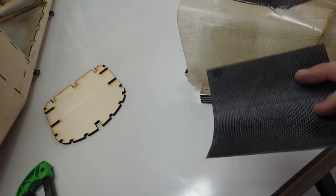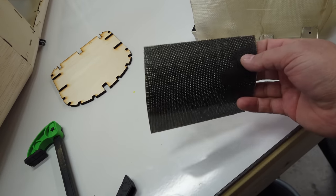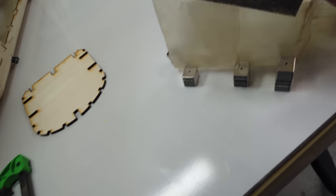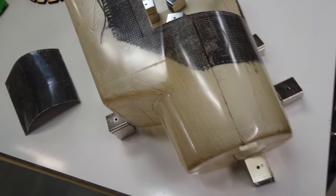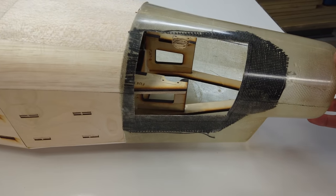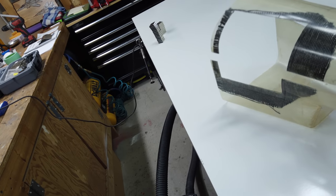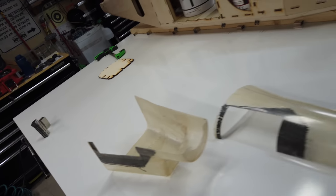That worked out absolutely awesome. The door is nice and stiff — very happy I put the carbon on there. The heavyweight carbon is enough to keep the shape. Our cut lines are nice and tight. Then we split the cowl, which also worked out great. There's a quick shot of what the cowl opening looks like in relation to the airframe — tons of good access.